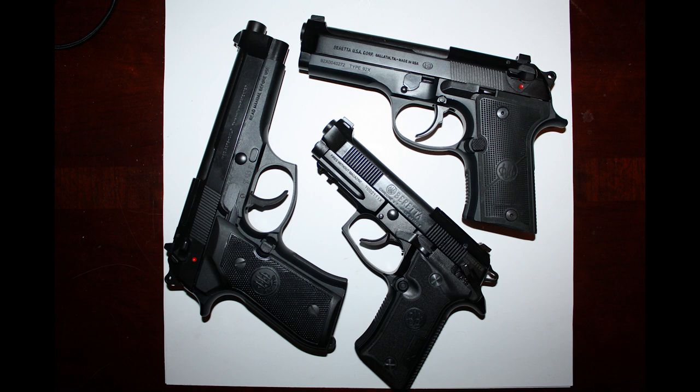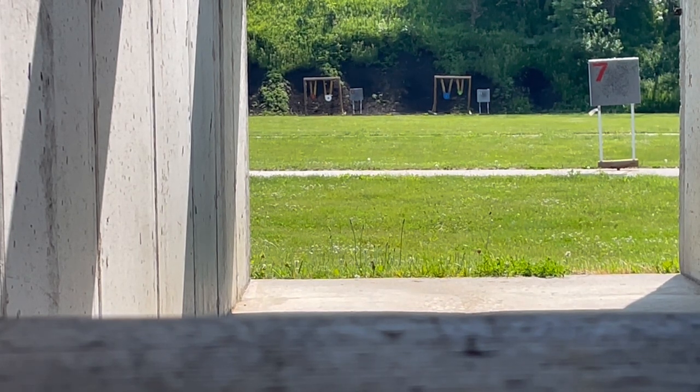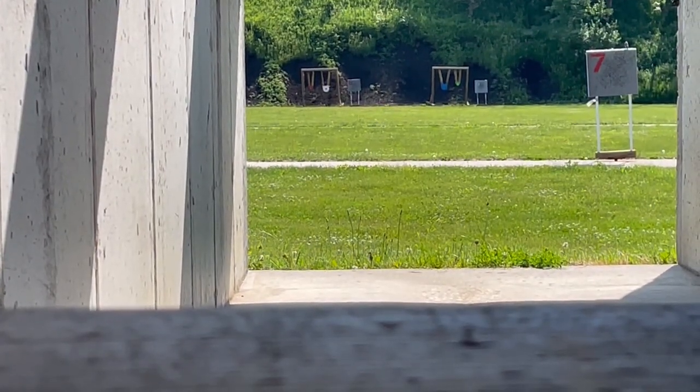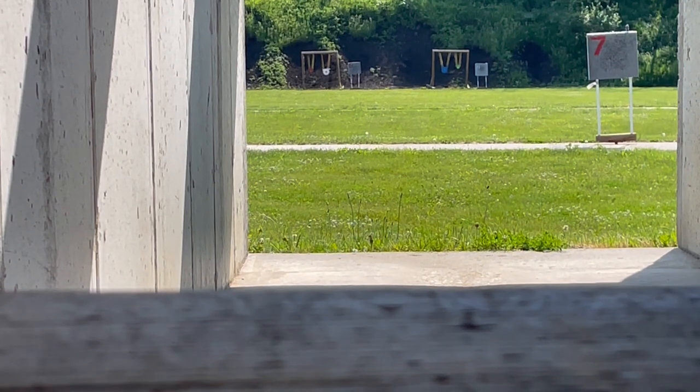Before we get to the conclusion of our video, let's first take a quick trip back to the range for a quick segment I thought was entertaining. Let's start with the Cheetah. We're using some Browning 95 grain full metal jacket training plus practice ammo — nothing special about it. I don't even know where it's going to hit on paper because I have not shot this ammo before out of this firearm. 20 shots or less — see if we can put a hit on the gong. I'll probably not do a double action shot, unless I hit it, in which case we'll do a double action shot.